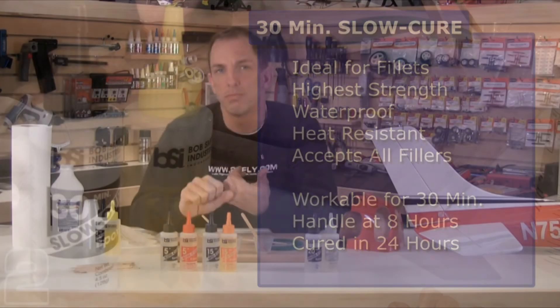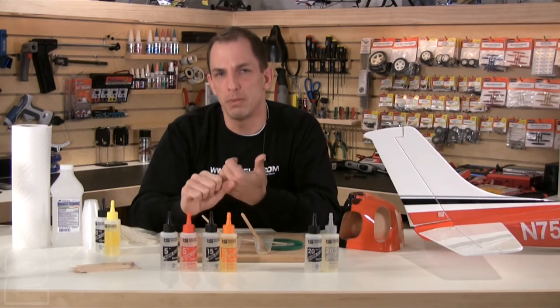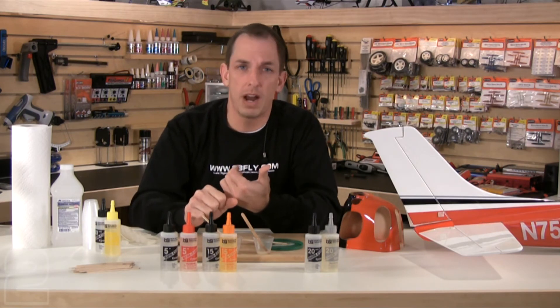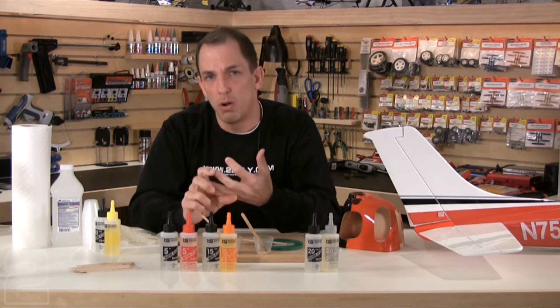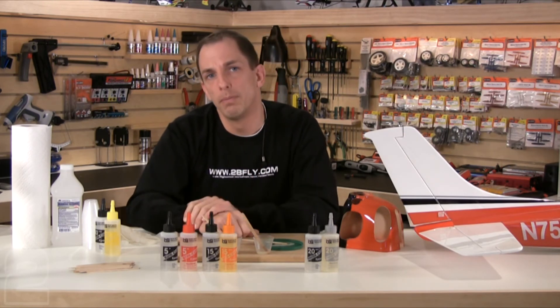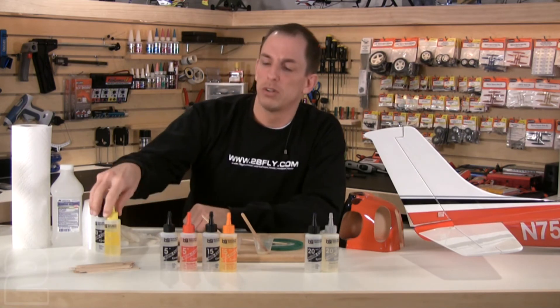I use slow cure 30-minute on a lot of the same applications as my 15-minute where I don't really care so much about time and I'm not fastening to fiberglass — so firewalls, wing joiners, struts and spars, landing gear supports, motor mounts, and stabilizers as well.